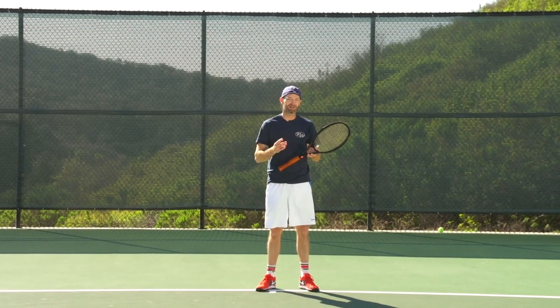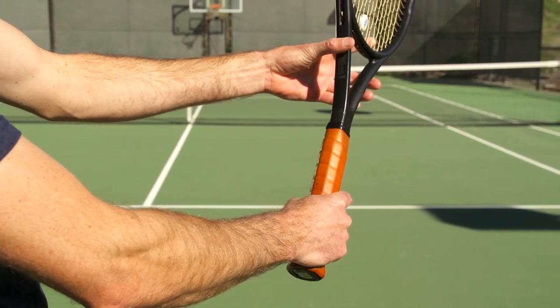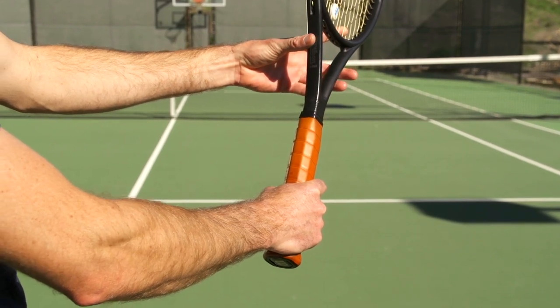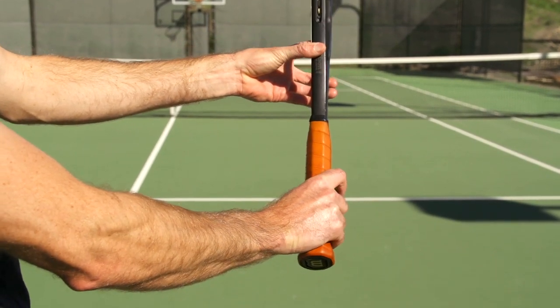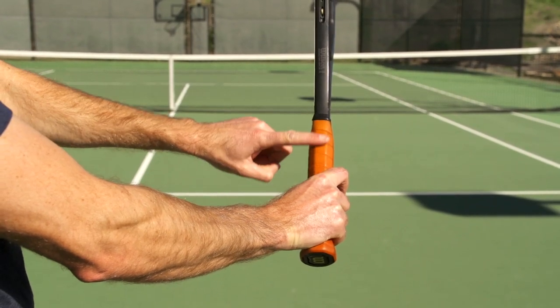Hi, I'm Chris with Tennis Warehouse and today I'm going to teach you how to hit the one-handed backhand topspin. The most popular grip is the eastern grip. From a continental grip, you're going to rotate the racket clockwise until the leading knuckle is on the top bevel of the racket.